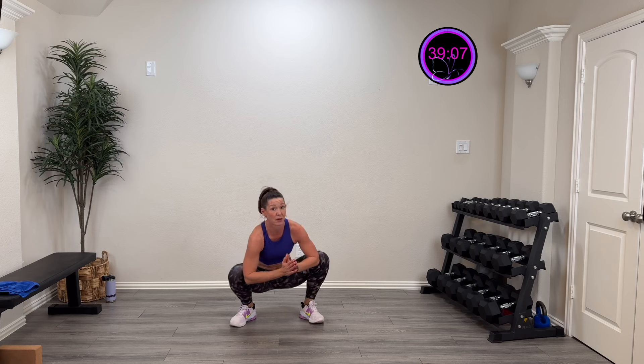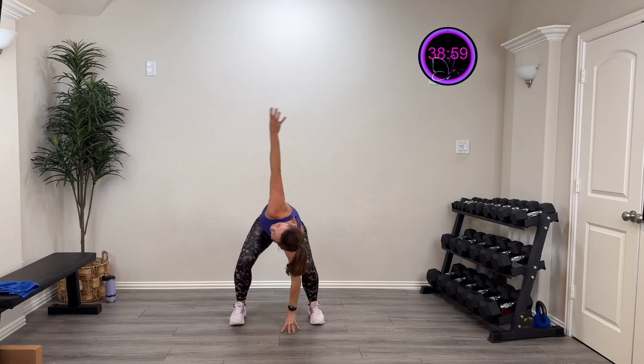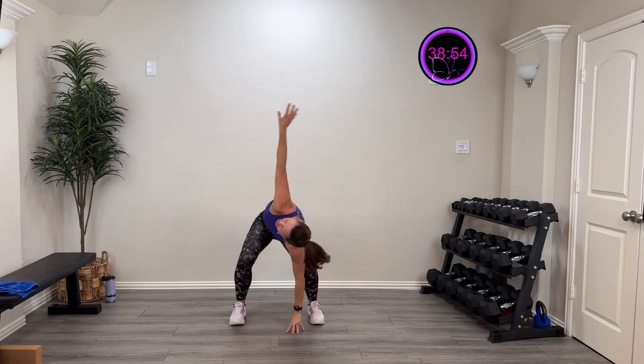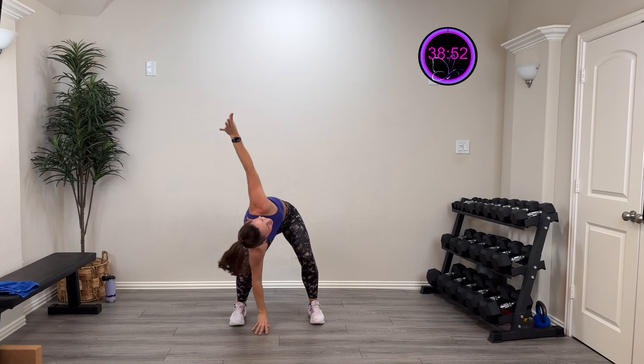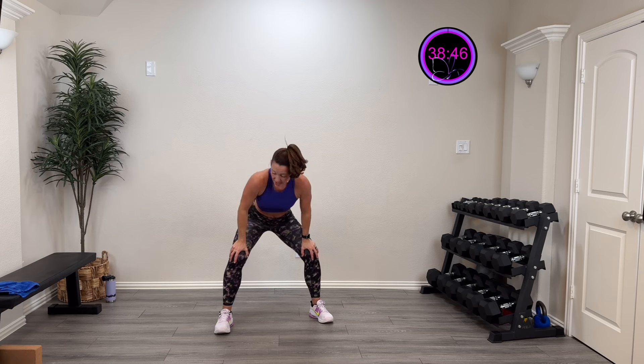Now let's stay low and just open up those hips right there — as low as you can go. Then we're going to put our hands down and twist open to the ceiling, reaching to open up those hips and that thoracic spine. One more on each side — it feels so good! Then put those hands on your knees and we're going to do a cat and cow — in and out.